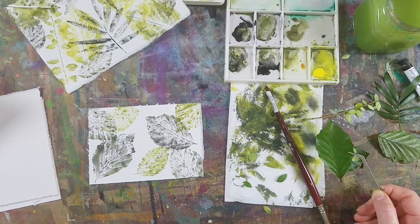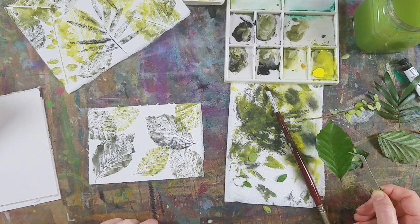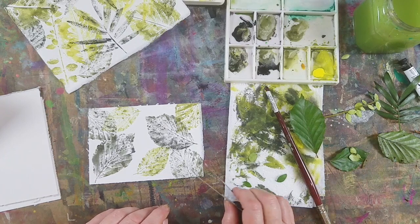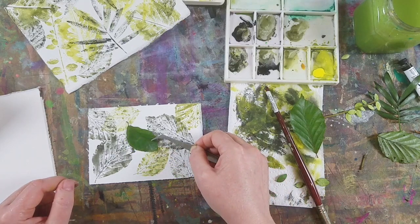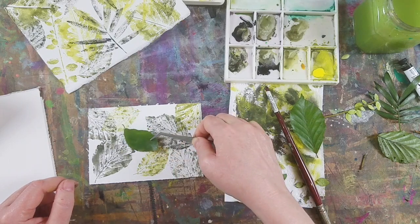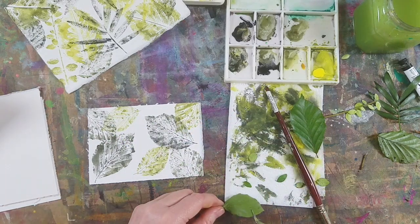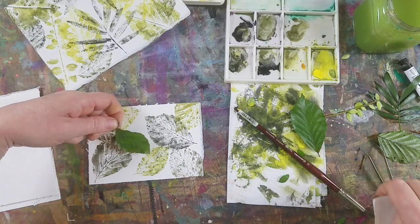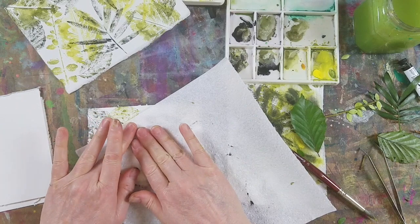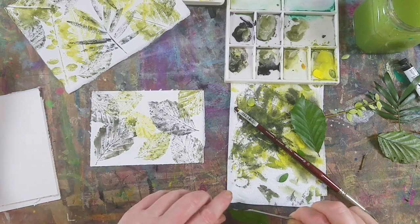I'm just pausing here to think what I can do, because I don't want to put a big leaf over here that obscures these ones underneath, but I also don't want to introduce a new leaf. When I'm not sure, I'll just place a leaf down. I think maybe a nice brighter one here might do the trick. And that's cool — yeah, I'm pleased with that. That's a relief.